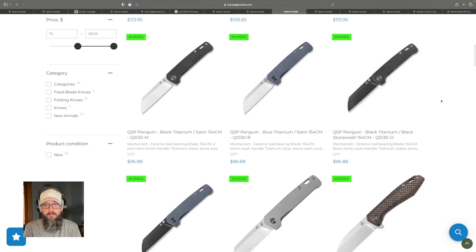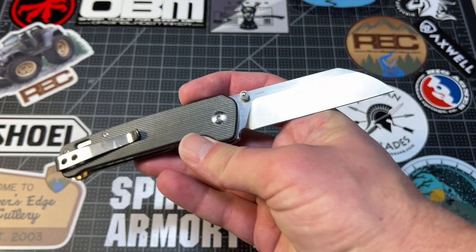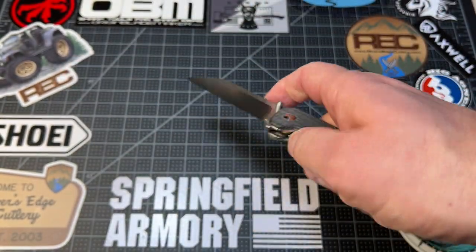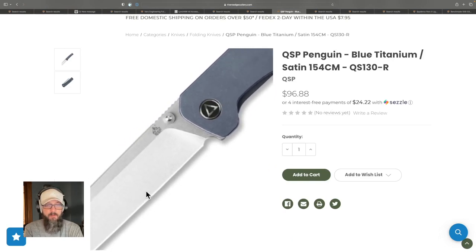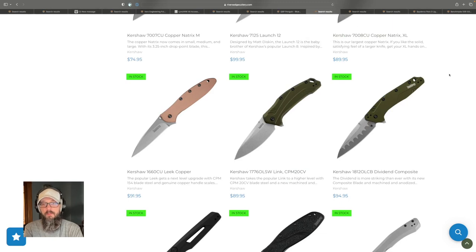Let's talk about my favorite budget knife, but upgraded: the QSP Penguin. I really love the Penguin. The base model at $30 is just so hard to beat for a budget knife, but there are some upgraded options. The one I own has S35V steel. Now they have some in titanium scales, and they are really sweet — 154CM steel, which is definitely an upgrade over the budget model. If I was going to get one at the $100 price point, the blue titanium would be the one I'd bring home. I can't recommend the QSP Penguin enough.